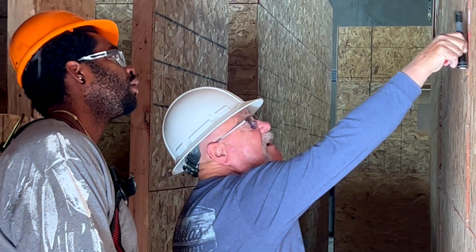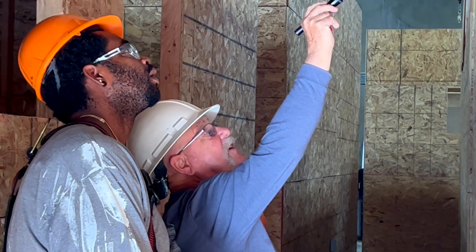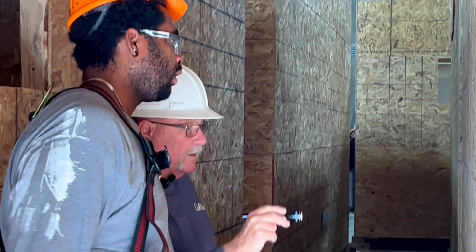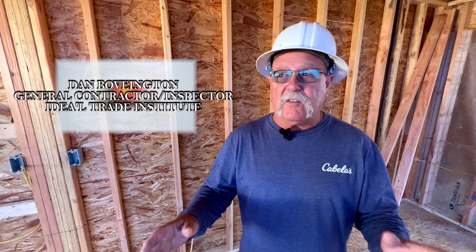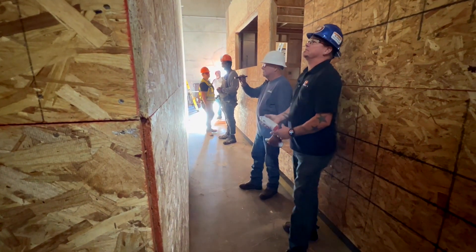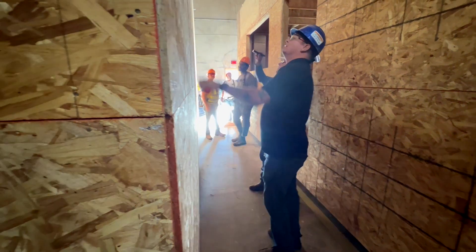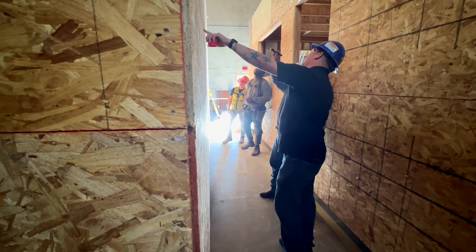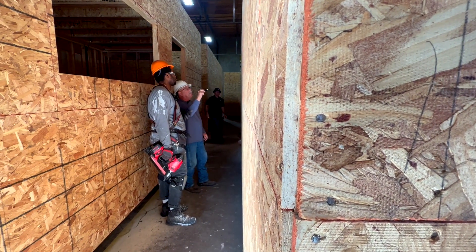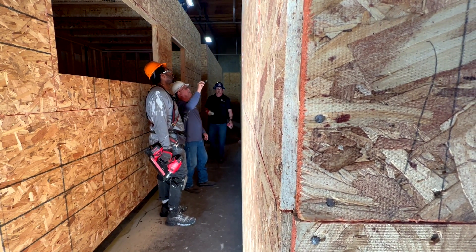Our construction inspections start from the ground up. We come in and verify that what we've asked them to do on the set of plans — and the specifications they have to meet on those plans per the build — is being followed. We look to make sure that the building is square before they put any flooring on it, and then we double check all their nailing on their floor decking. Once they get that done, they set their corner posts, and then we come back in and verify that all their corner posts are plumb before they run their roof system on it.